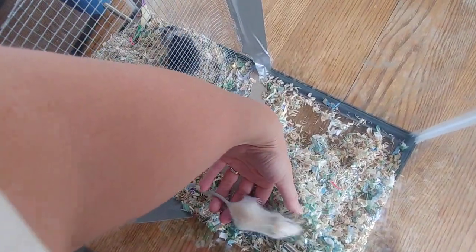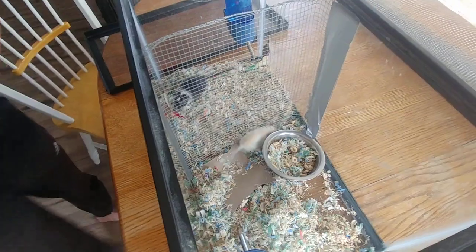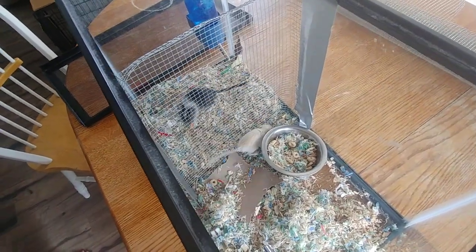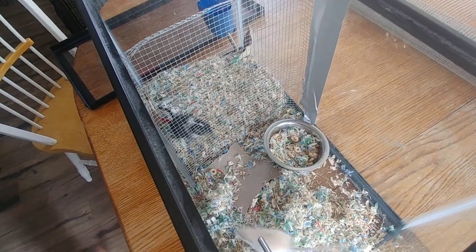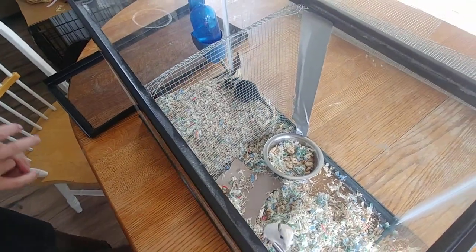Put Pistol on that side and Houdini over here on this side. When you put them in, just put your hand down and let them crawl off. They'll most likely just scurry around and sniff the bedding — their scent is already on both sides from going back and forth. And that is how you do the split cage method.